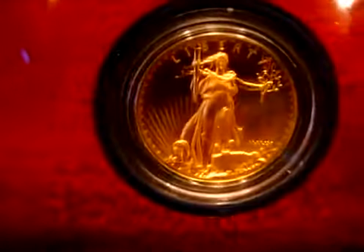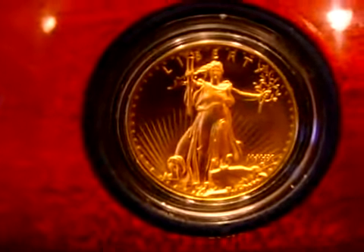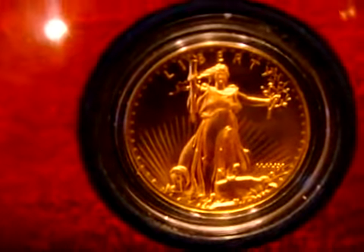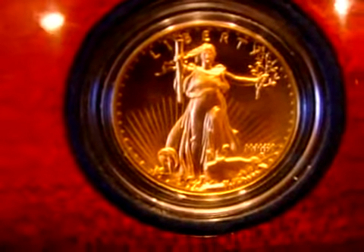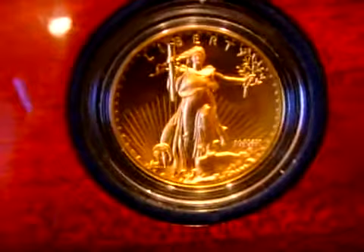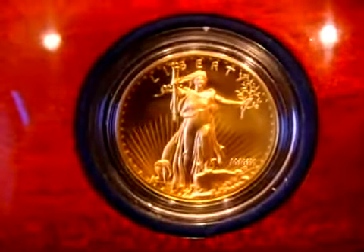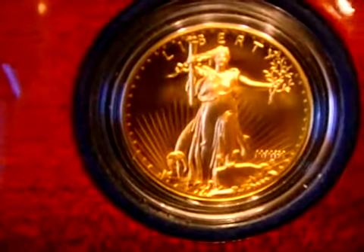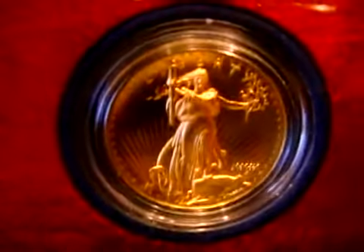The next coin I'm going to show you is an ultra high relief 2009 Double Eagle. The coin is much smaller in diameter but much thicker than all American coins. This is 24 carat gold, again Saint-Gaudens' design.